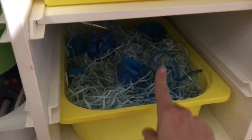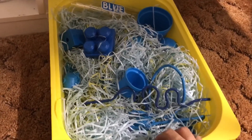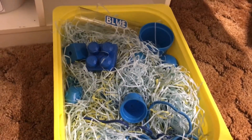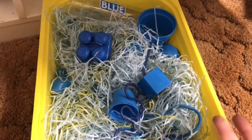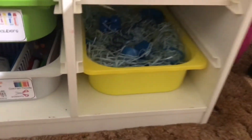The bottom yellow bin is always set up as some kind of hands-on, sensory-type bin. For this one I made it a blue bin — pretty much everything in here is blue. I figure I'll make it a little harder throughout the whole month since we're going to be focusing on the color blue, but I can change it up. I could do some lacing with these beads one day. With this activity, she would just come in and pull out all the blue stuff. She loves digging in this grass material, so it's really fun for her.